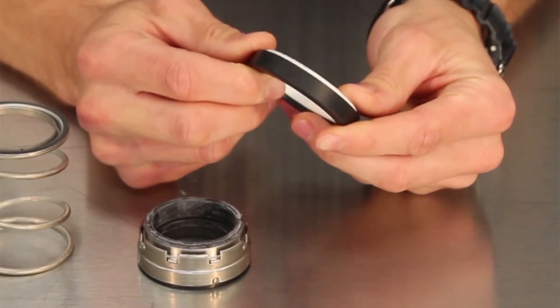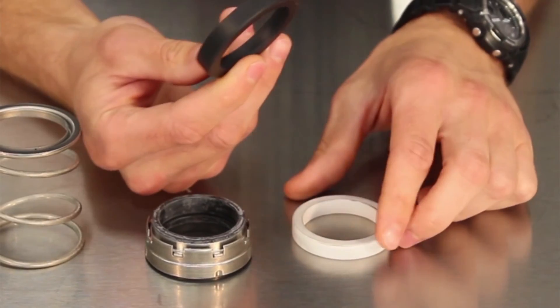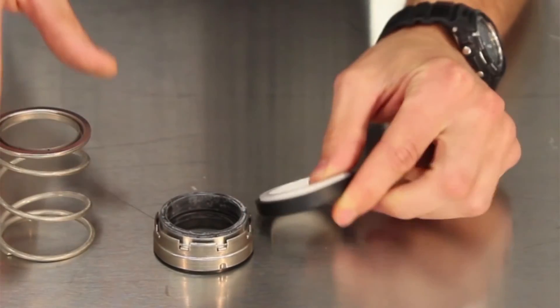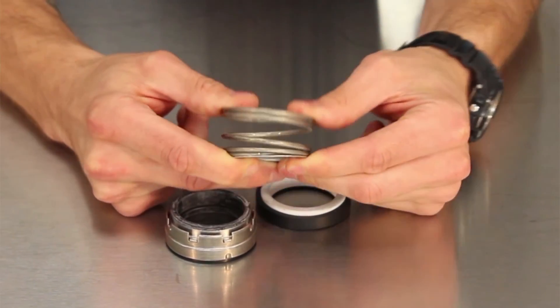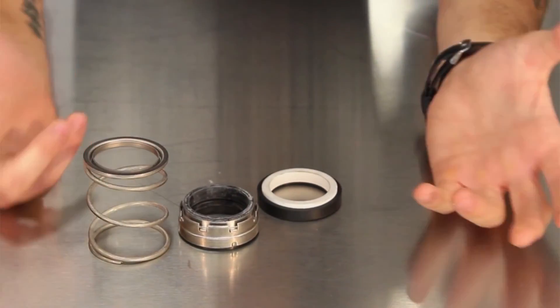Next, the secondary sealing surfaces — like O-rings, wedges, or diaphragms — which create a barrier but are not rotating relative to one another. You also need a means of actuation, which in this case would be a spring. Finally, a means of drive — in this case, the motor.